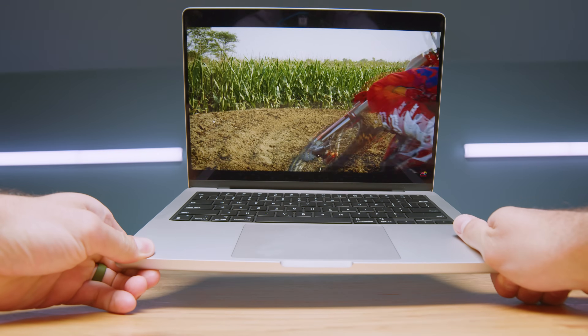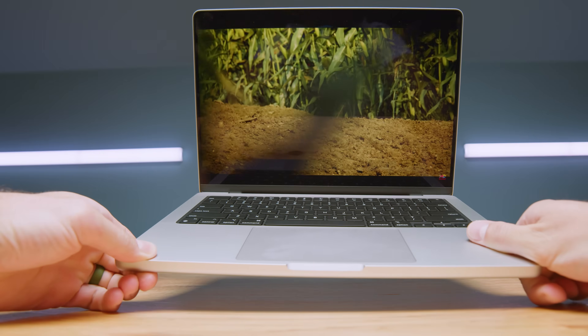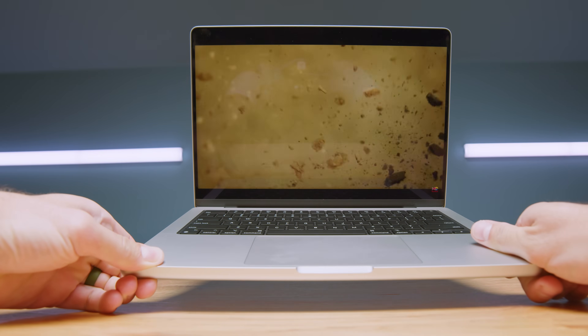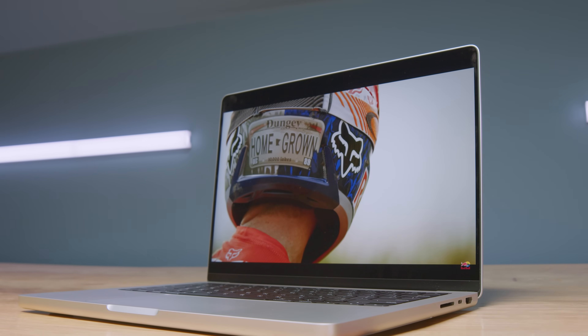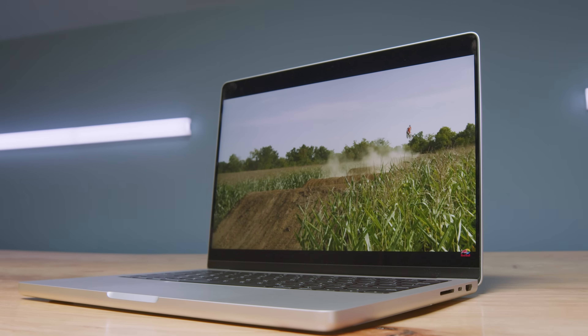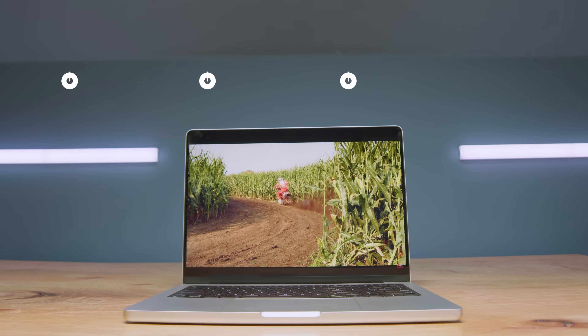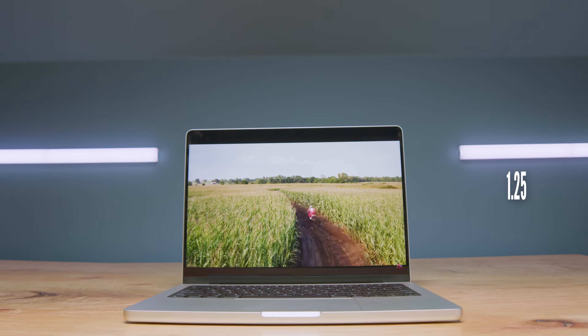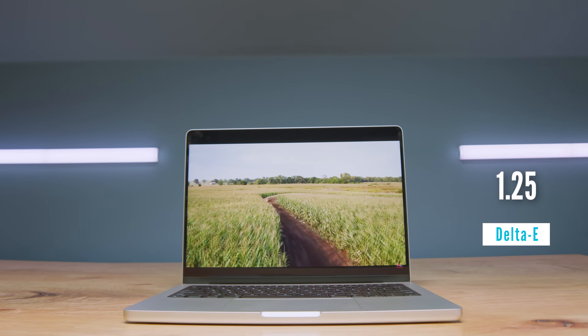The display on this device is really good, however it always catches me off guard that they don't have 100% Adobe RGB. It has a 4K display with a resolution of 3024 by 1964 at 120Hz, and it can get around 1,000 to 1,600 nits of screen brightness. I usually use mine around 350 nits, which is plenty for great battery life. It has 100% sRGB, 85% Adobe RGB, and 96% DCI-P3 at a delta-E of 1.21.